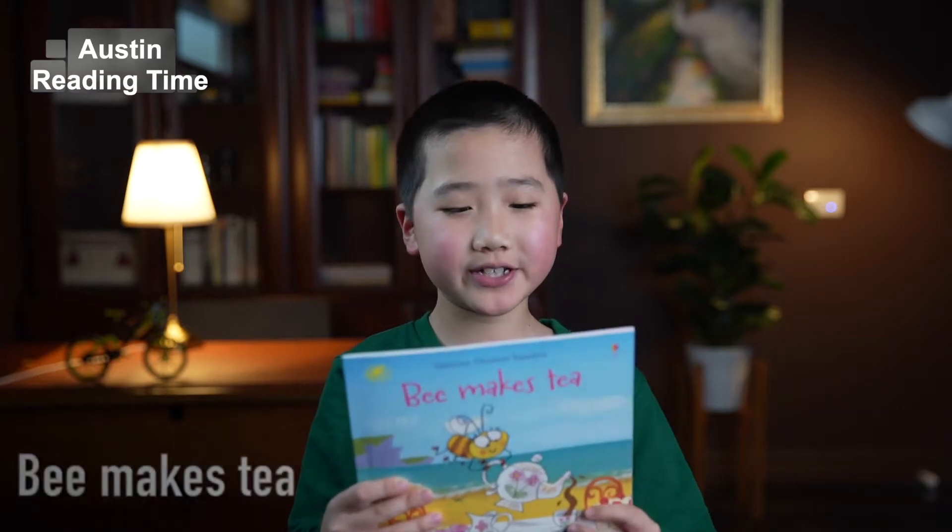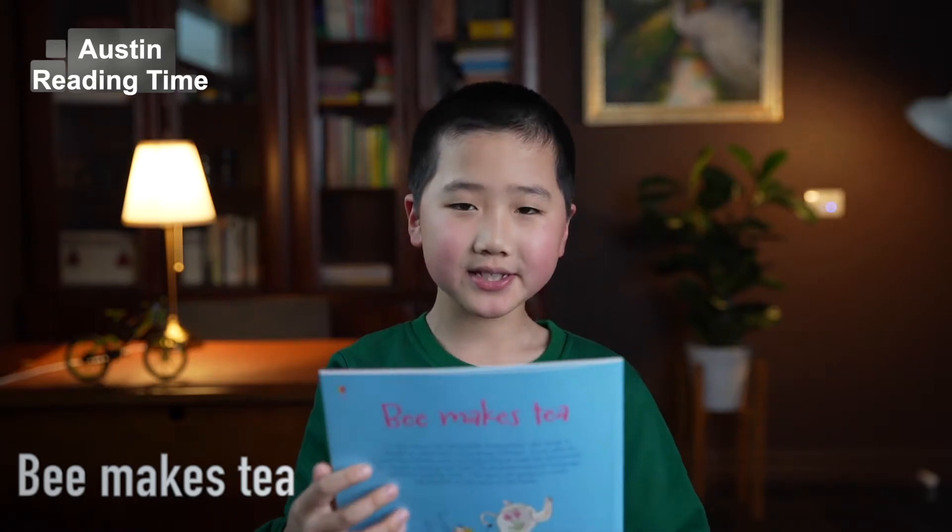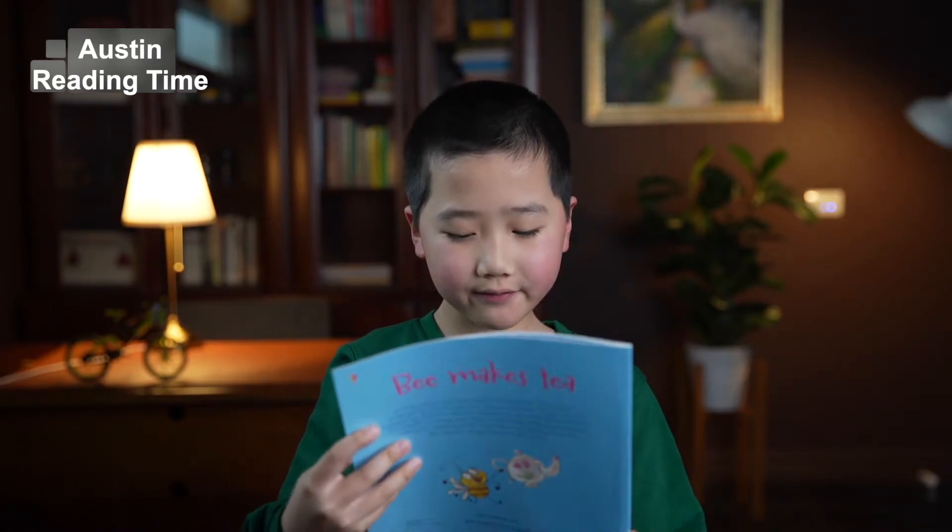Hello guys, it's time for Austen Reading Time. Today we are reading Bee Makes Tea, written by Leslie Simms, illustrated by Fred Blunt.